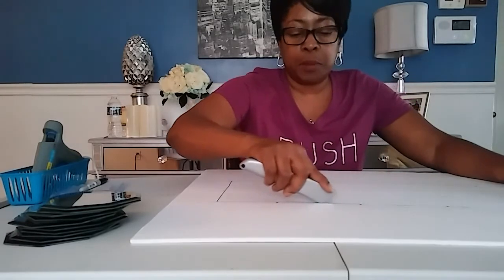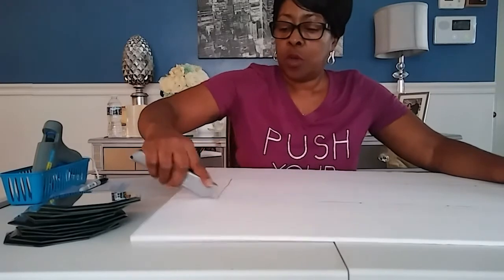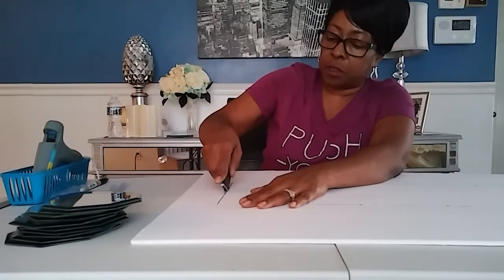This is a really simple project and it looks really beautiful. You can put it on your dinette table, console table — it would even look really nice on your dresser.